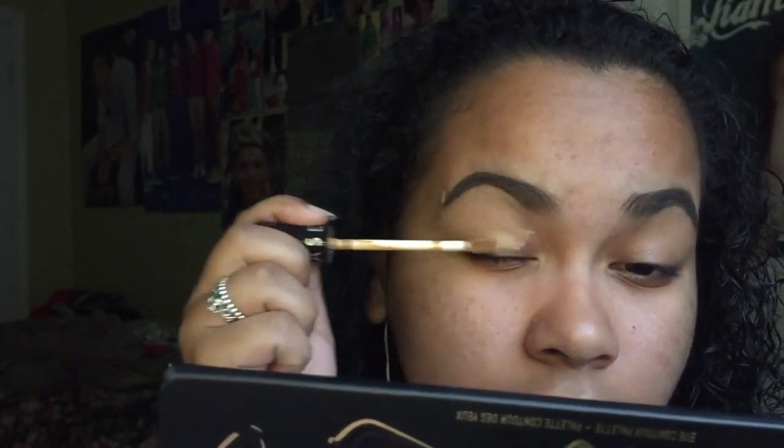You don't have to do too much to your eyebrows if you have thick hair. After I do my eyebrows, I like to grab my Sephora concealer — number 13, Caramel — and I just put it on my eyelid.